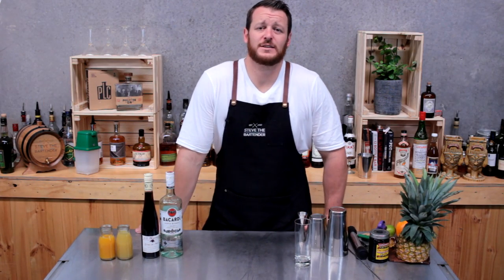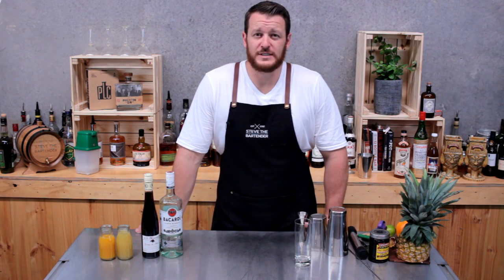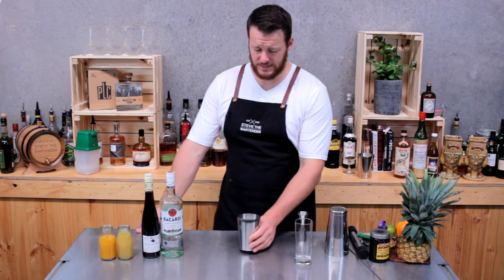Welcome back to day 7 of Tiki Week. Today I'm going to show you how to make a Rum Runner. The Rum Runner originates from a Florida Tiki bar back in the 1950s. A pretty easy one to make.